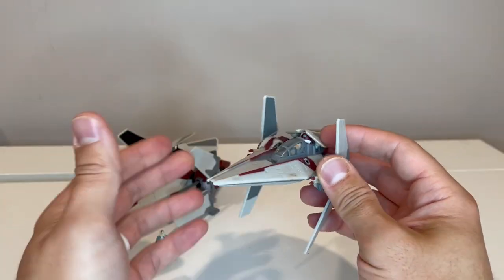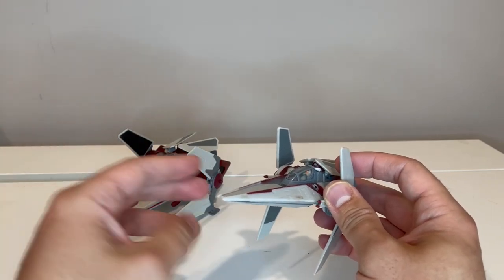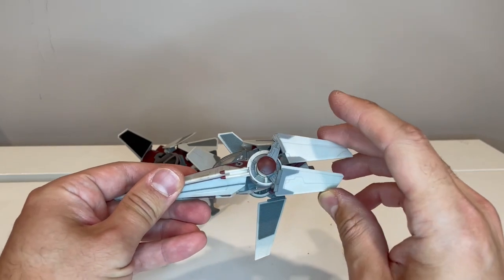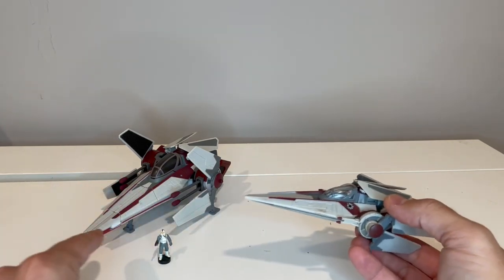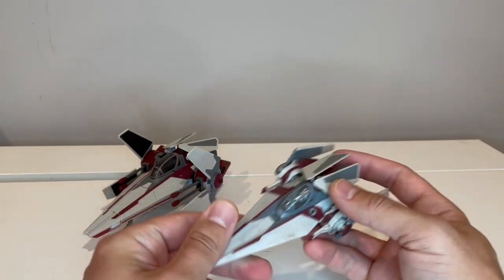I wanted to do a comparison of this to the Transformers crossover V-Wing. The one thing you can obviously see that's very different is just the orientation of the wings — the Transformers crossover one has the wings both angled forward, versus this one where the wings are angled back.